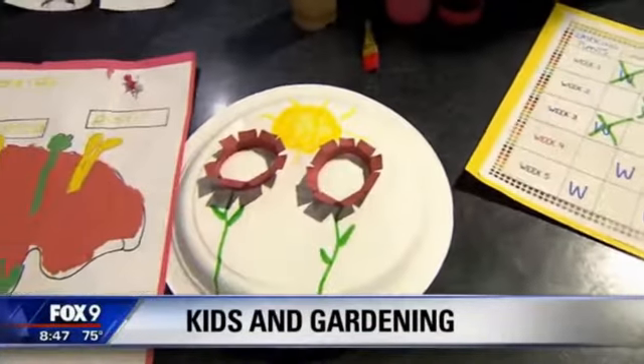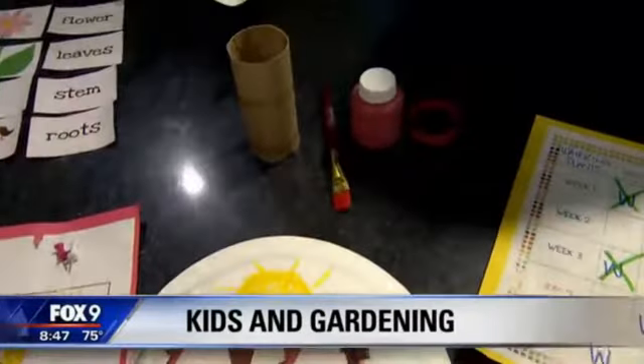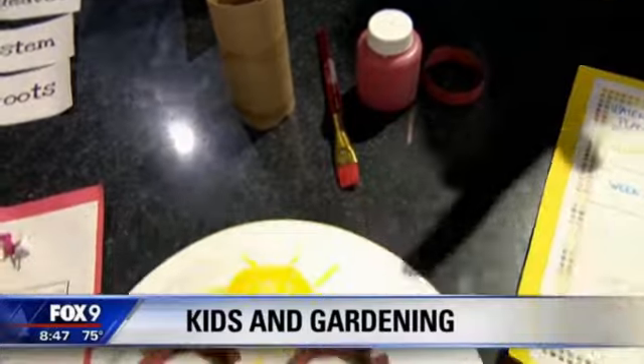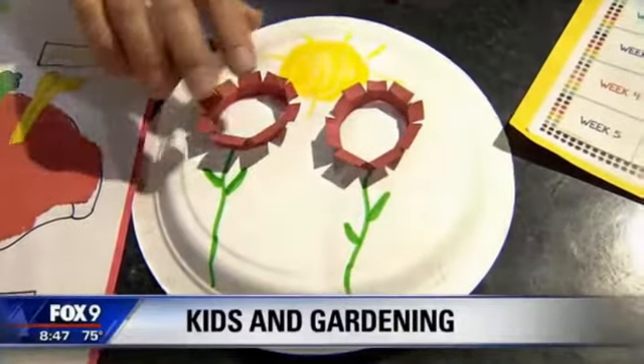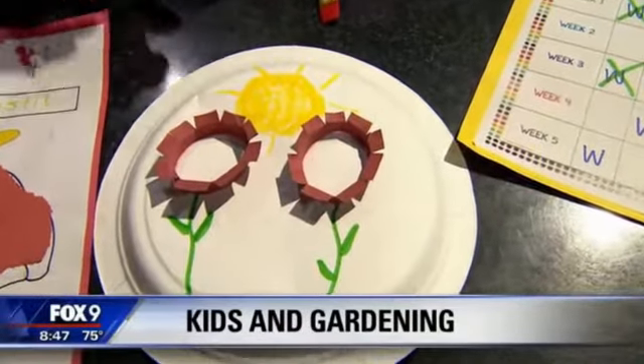This is one of the arts that we do that is related to gardening and it's very simple. It's painting the toilet paper roll and helping your child cut it in the different areas, and it makes a little flower. It makes a nice little flower. Did you do this work yourself, Elise? That's very lovely.